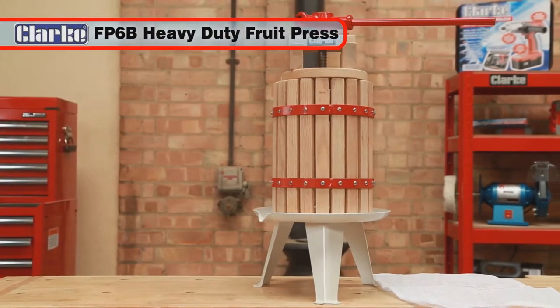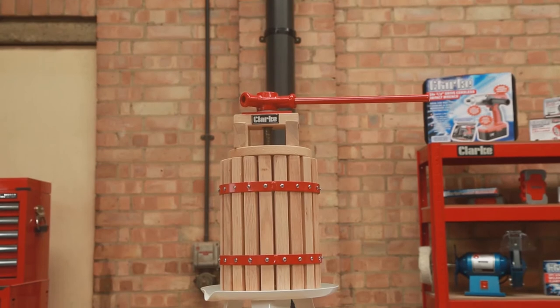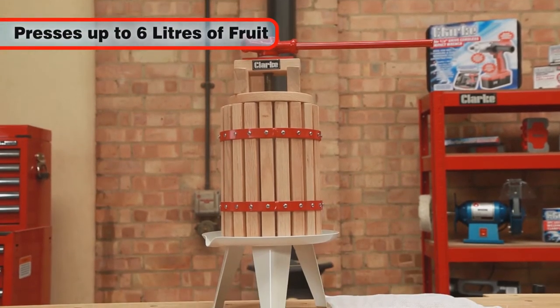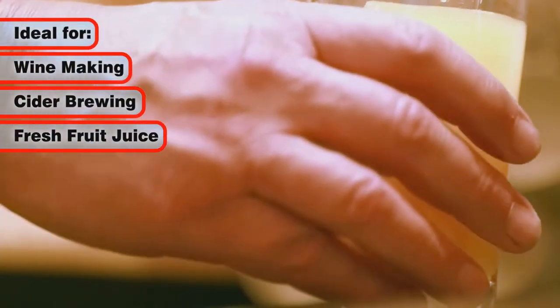Enjoy creating your own freshly pressed juice with the Clark FP6B heavy duty fruit press. The natural and effortless way to press up to 6 litres of fruit in one go. The ideal fruit press whether you want to make wine or cider, or just enjoy a wholesome fresh fruit juice.